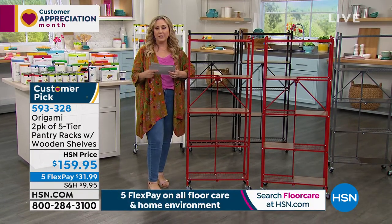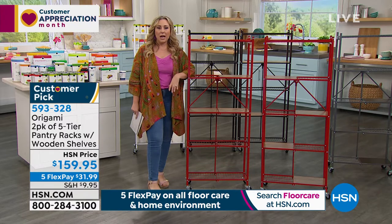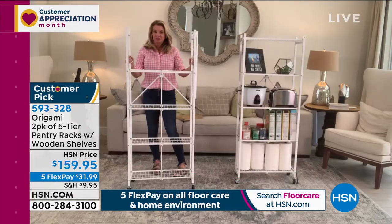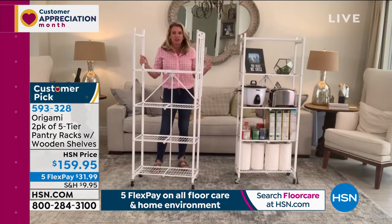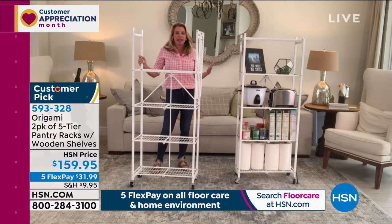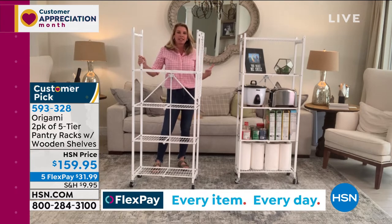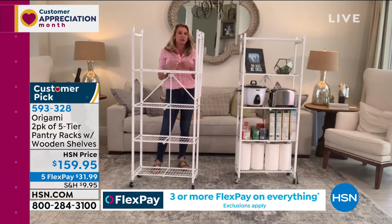I brought some reviews to read later in the presentation — it's like everybody loves these. It's one of the most beloved, best-reviewed lines we have at the network. Everybody loves this two-pack. We used to sell a single pantry rack, but so many people got one home and wanted a second one. When they'd go back, they didn't have a matching color, so we introduced the two-pack and it's been screaming.